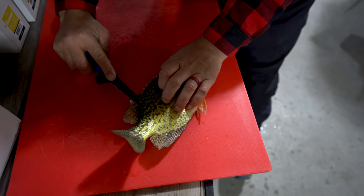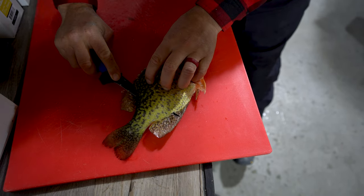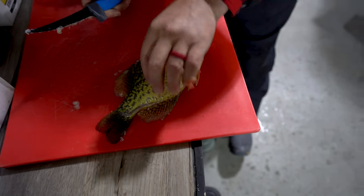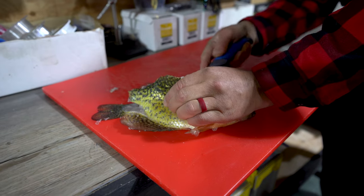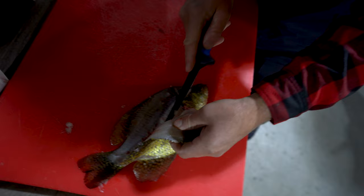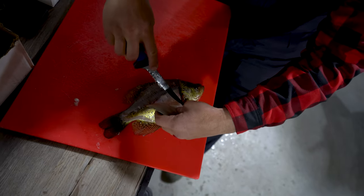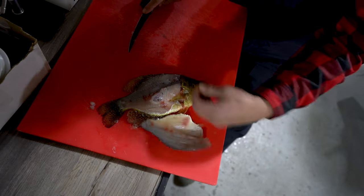I'm just going to run my knife along it and then when I get past the ribs right here, I've just poked it through and then I'm just going to go like that. So then I've got my fillet kind of happening and I'm actually just going to now cut around these ribs. I'm just going to cut through one there and there we go. There's a fillet.